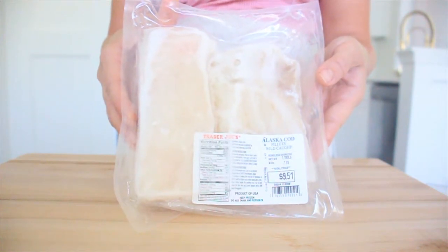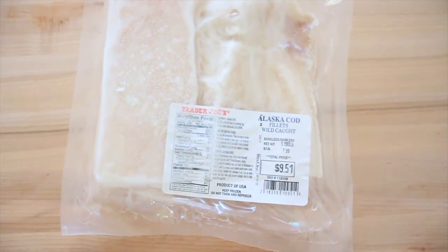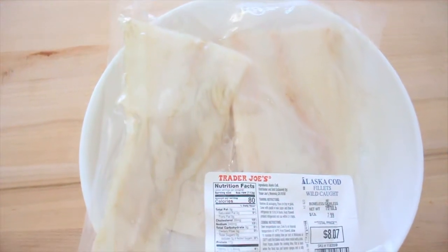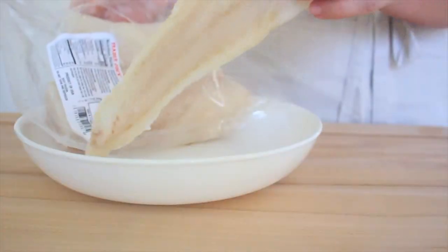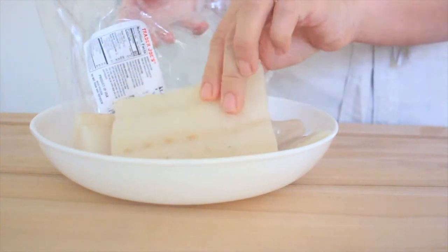I like to get my fish from Trader Joe's — it's wild-caught, it's affordable, and you can get three filets under $10. It's frozen so I can enjoy it at my convenience. To thaw it out, all you need to do is put it on a plate and let it thaw in the fridge.